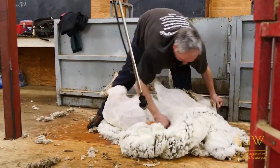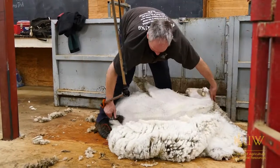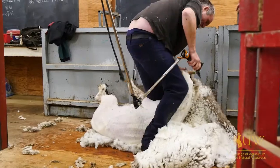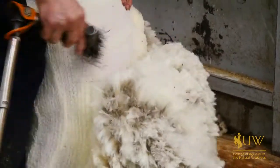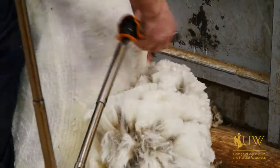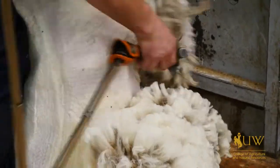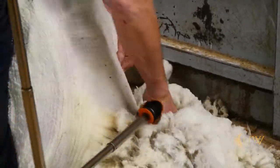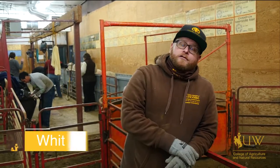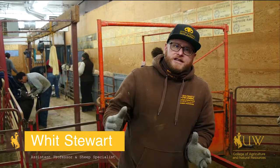It takes about two to three minutes to shear one of these animals for a really advanced shearer, or five to seven minutes for a novice like me. The shearing season in the Intermountain West goes from January for our really early lambing flocks clear out to the middle of June, so it's a pretty intensive season.